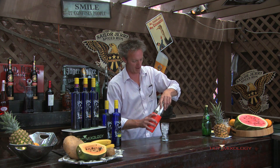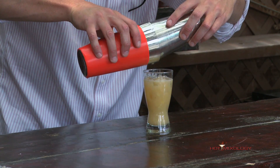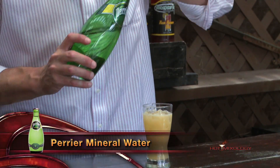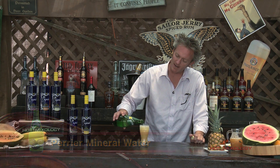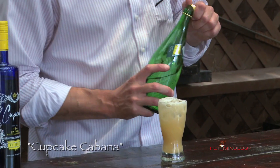We're going to strain this right into a glass with ice. And then we're going to top it with Perrier — the water of Hot Mixology — great sparkling water. They have the lemon flavored, the lime flavored, and we're using the original right here in this cocktail.